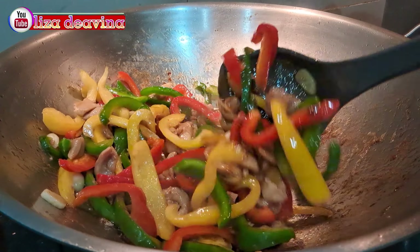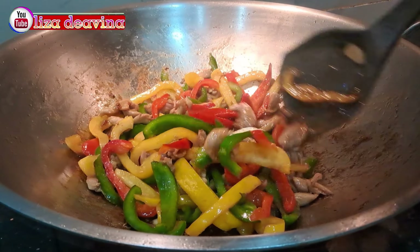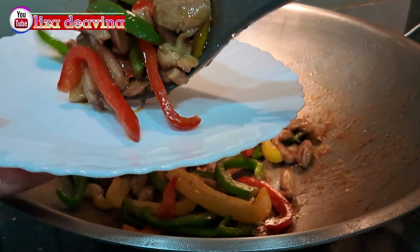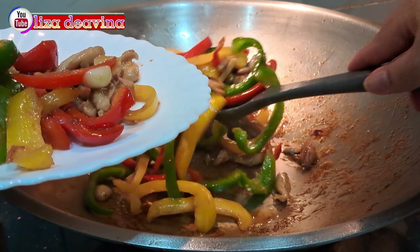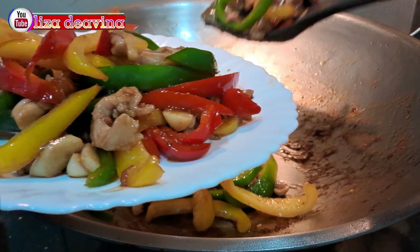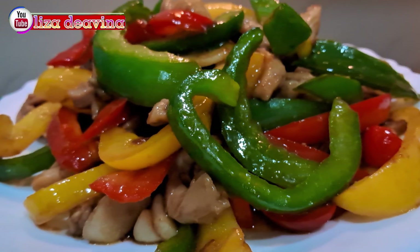Assalamualaikum warahmatullahi wabarakatuh. Halo Sobat Youtube, jumpa lagi dengan Lisa Dea Vina Channel. Hari ini saya mau berbagi resep tumis paprika ayam saus tiram. Simple dan mudah banget. Ayo teman-teman kita simak videonya.